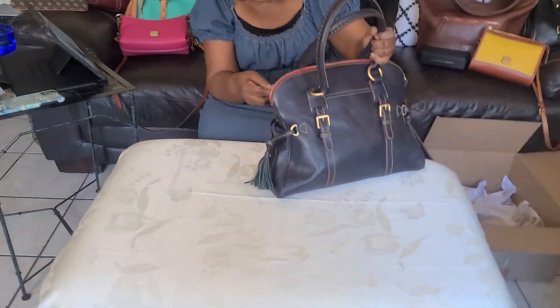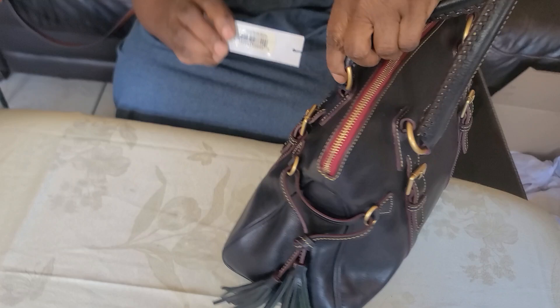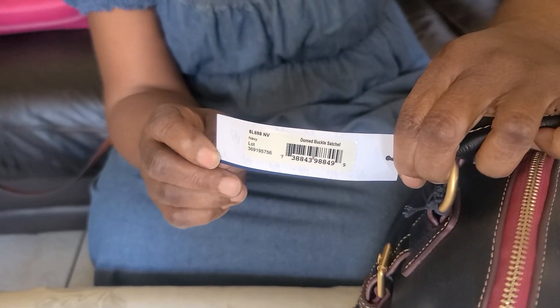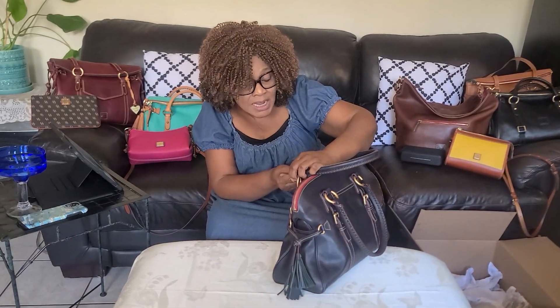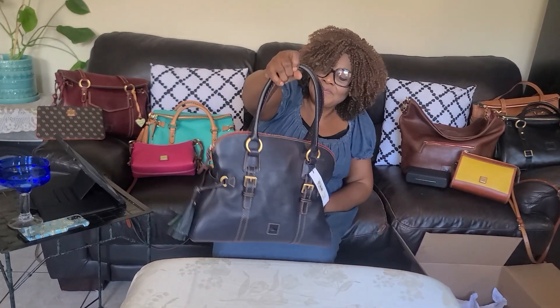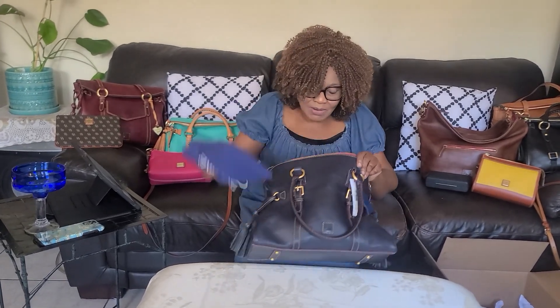So what did they call this one? It's called a satchel — let's see if we can see it. Sometimes they don't write everything. It's a Dunu satchel — Boku satchel. Alright, so this is it. I'm going to bring out whatever is inside — we have the bag.